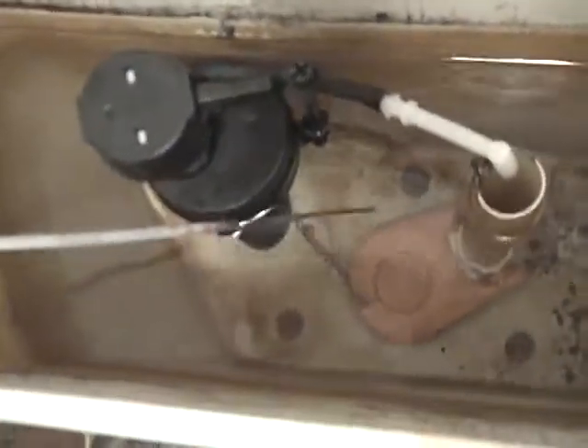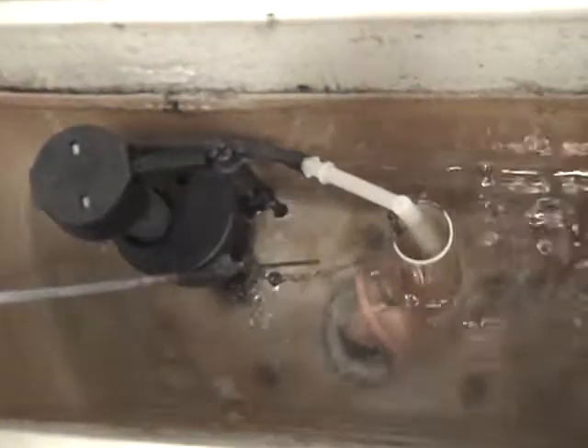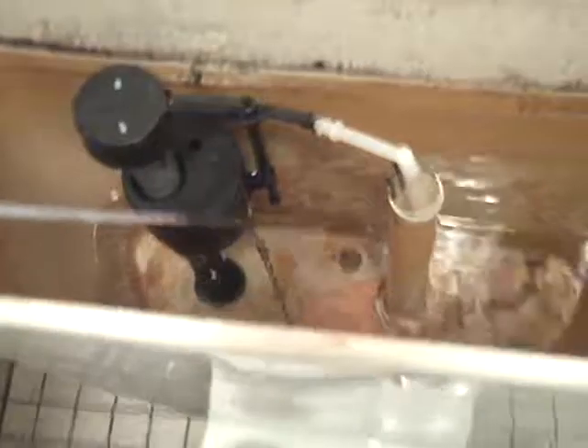Let's look at this. Fluid Master. 400A. I'm not really sure if that's original. It has an interesting handle. Looks like Fluid Master. I don't know what kind of handle it is. It's probably like a universal — they kind of replaced it.